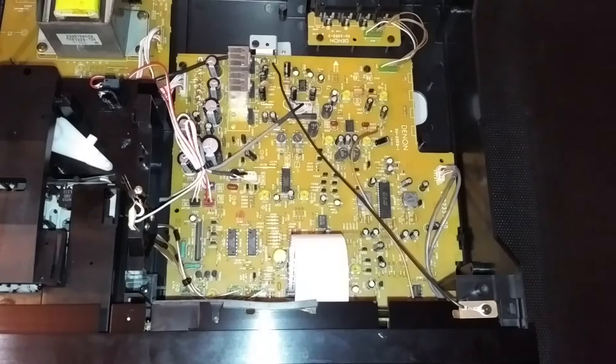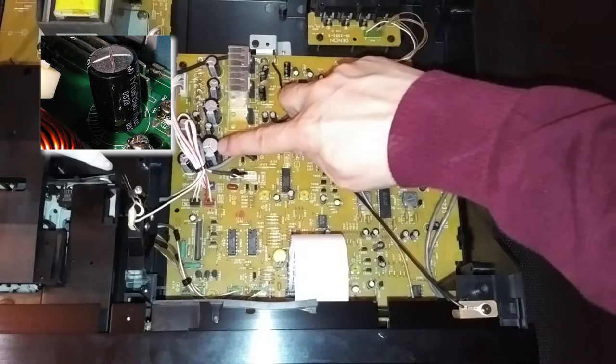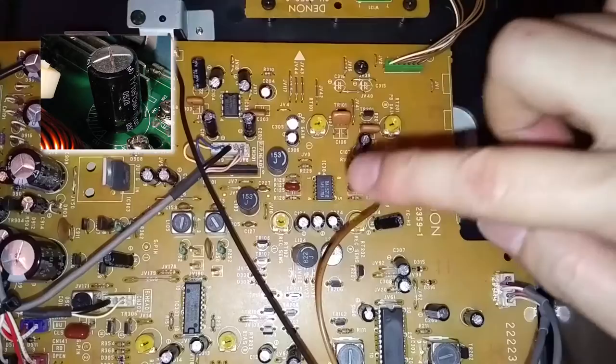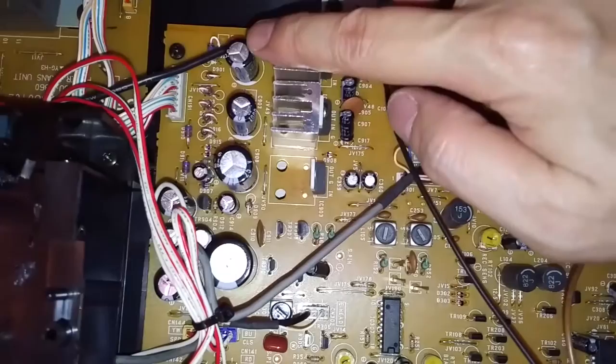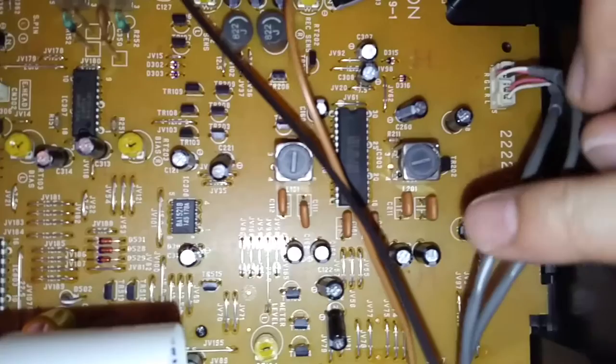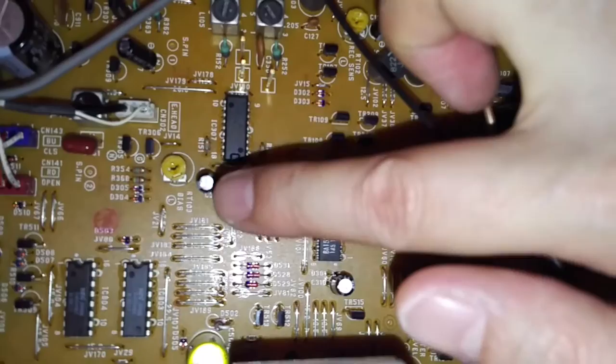Now we are going to check the capacitors on the circuit board, which is what helps keep the cassette deck running normally. As you can see on the upper left corner, when you see any kind of bulging or any kind of liquid coming off the top — whether it's white or clear — that's an indication that the capacitor has blown. In this case I would recommend replacing them through an electronics store. I'm checking out all the capacitors making sure that there's no bulging or liquids coming out. They should be nice and flat.